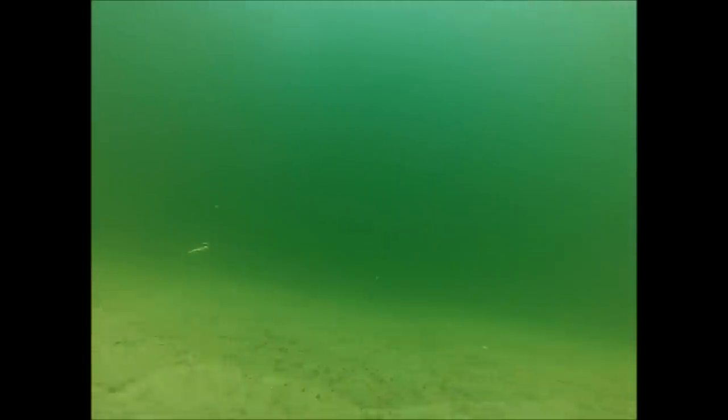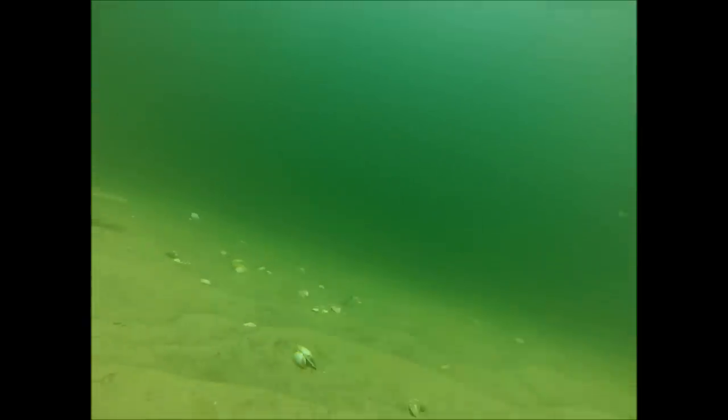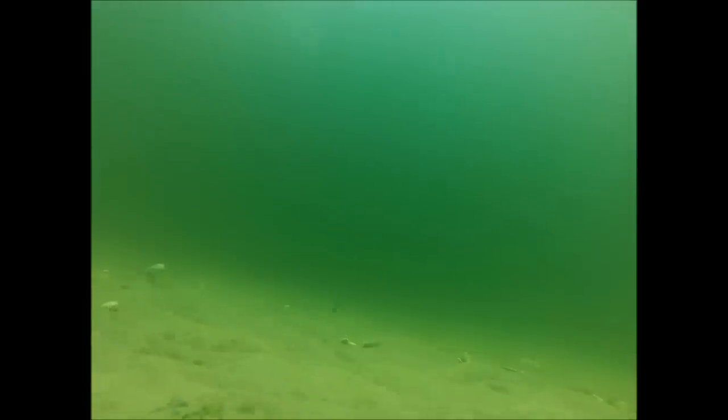This is filmed in the ocean in about 20 feet of water off the south shore of Long Island, New York. There's some variation in depth, and pretty soon I'm going to come up on a sandbar to about 15 feet of water. It's a pretty calm day — I'm doing this from a kayak so it's not very rough; the waves are like 2 feet.